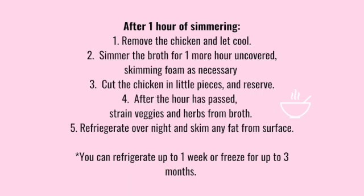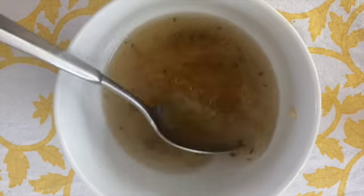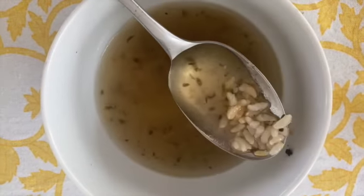After one hour of simmering, remove the chicken and let cool. Simmer the broth for one more hour uncovered, skimming foam as necessary. Cut the chicken into little pieces and reserve. After the hour has passed, strain the veggies and herbs from the broth. Refrigerate overnight and skim any fat from the surface. This broth can last up to one week in the refrigerator or three months in the freezer.